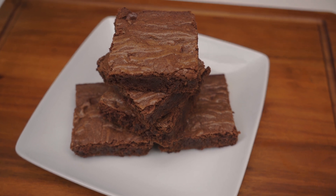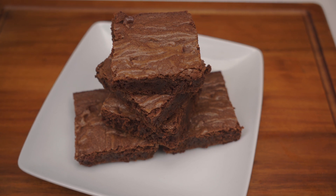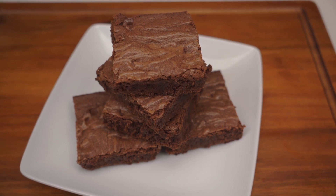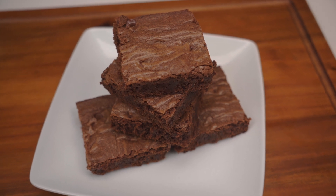Hello everyone, welcome to our channel MF Cookin. Today we're making double chocolate brownies. Enjoy the video — remember to like, share, and subscribe, and hit that notification bell to be notified when we post a new video. Let's get cooking!